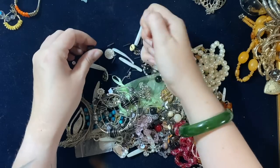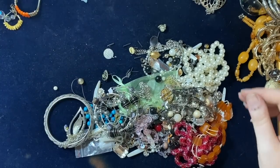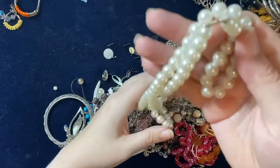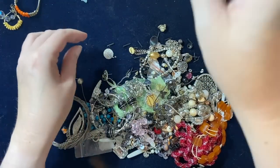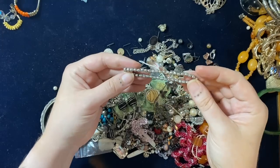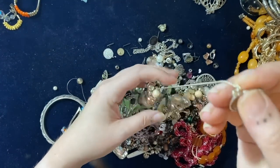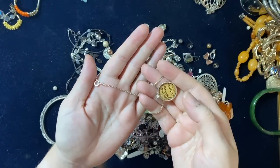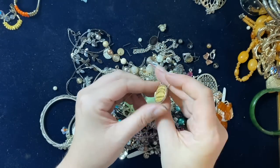Look at these little brooch-y bits — that's nice, isn't it? I'm going to take this off because I'm going to jangle too much. Little stretch. What's that? Oh god, it's like an ouija board. Yeah, probably silver-plated chain.